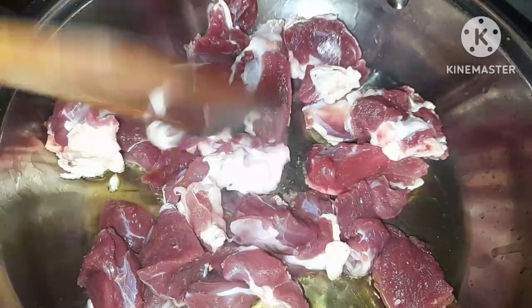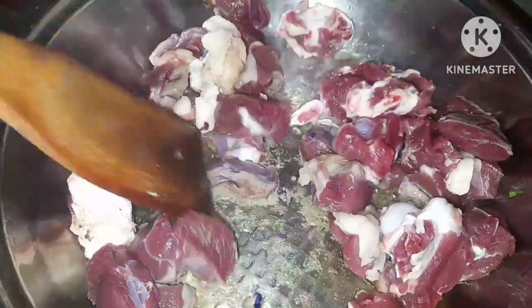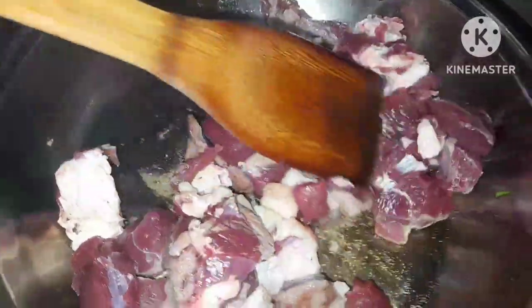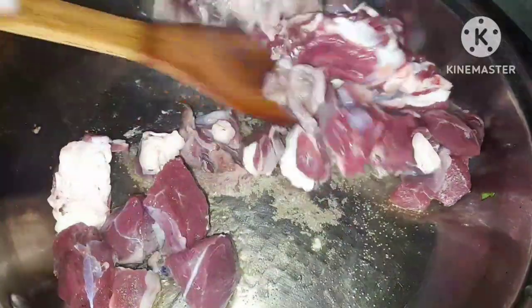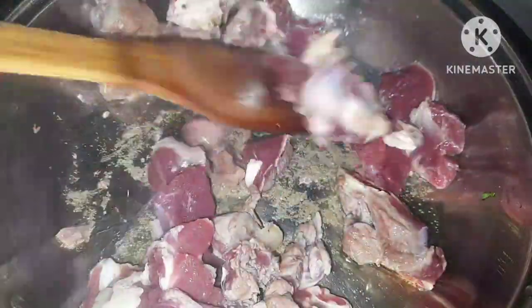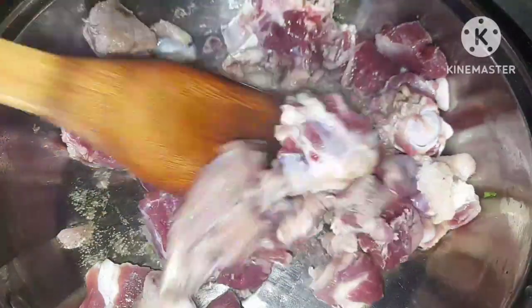For the goat's meat, I'm using 500 grams, which is half a kilogram. I'm going to be using green capsicums, tomatoes, carrots, garlic, and red onions. Make sure your meat is clean and pat it dry.